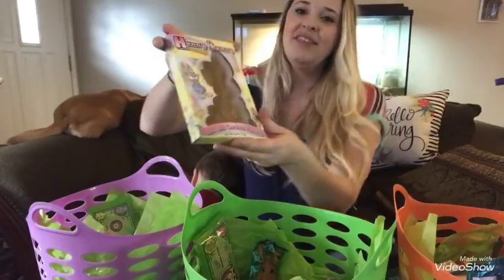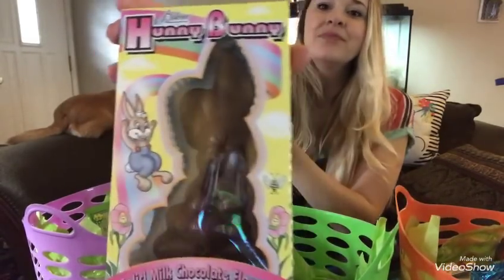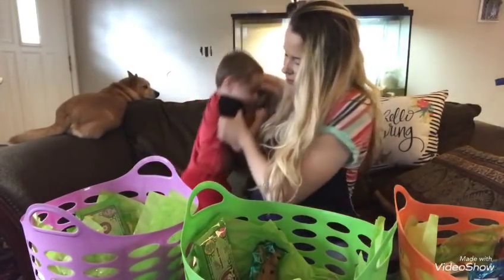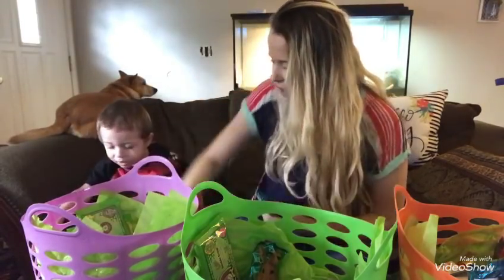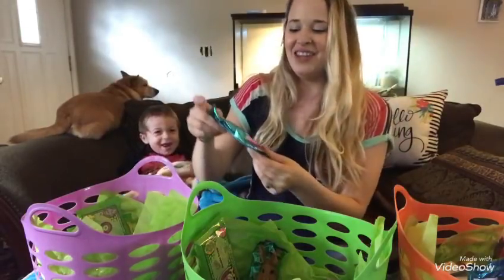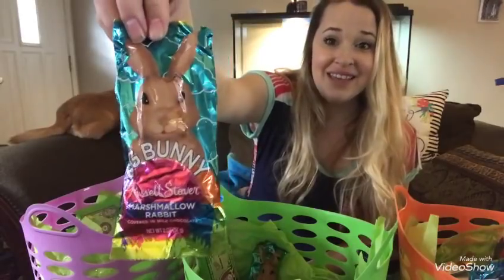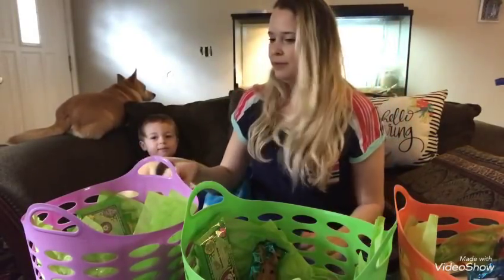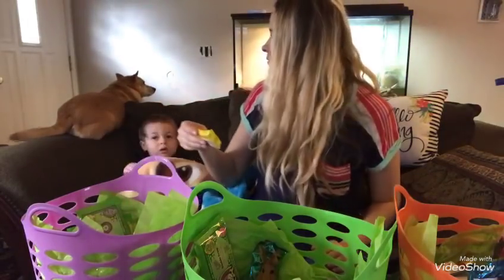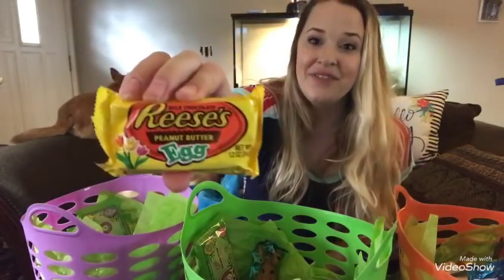Now for Jaden's candy: I got her a chocolate Easter buddy from Winco for 98 cents, a big Russell Stover marshmallow rabbit bunny for 98 cents at Winco, and a Reese's peanut butter egg for 75 cents at Winco.